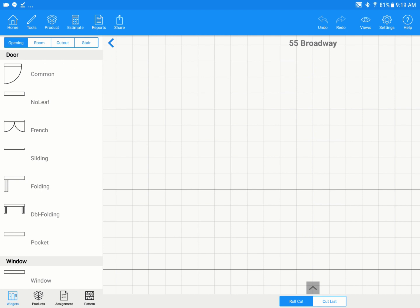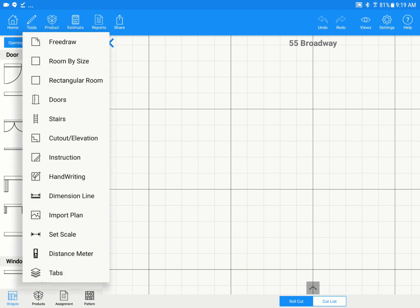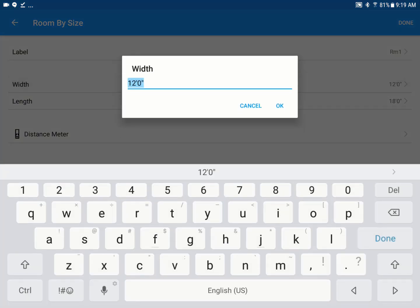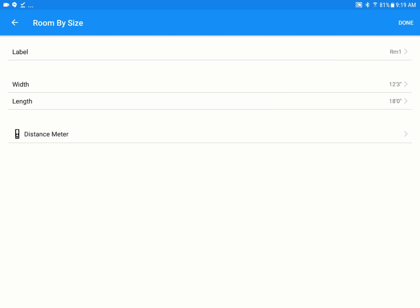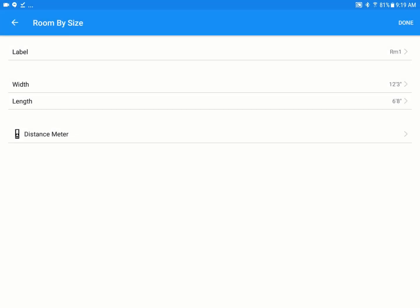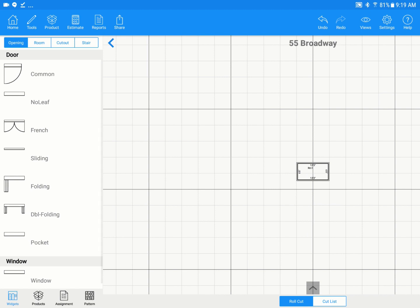To draw a room, we'll go back to tools and tap on Room by Size. This is the easiest way to draw a rectangle or square room. Tap on the width field, delete that measurement, and since I have my Disto connected, I'll shoot that measurement and see it drop in right there. Tap OK, do the same for the length — delete, shoot, tap OK. Then hit Done at the top right, and we'll see the room on screen.